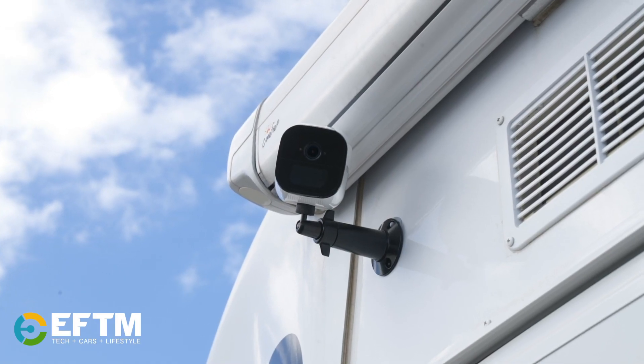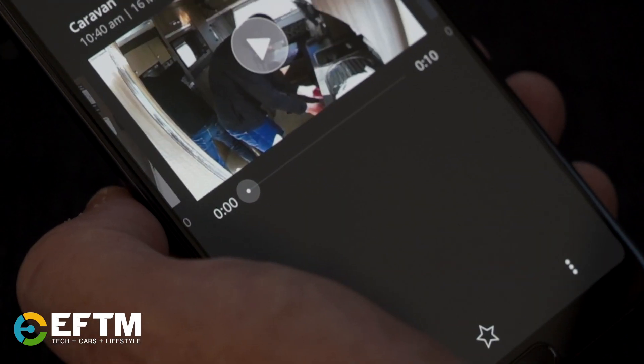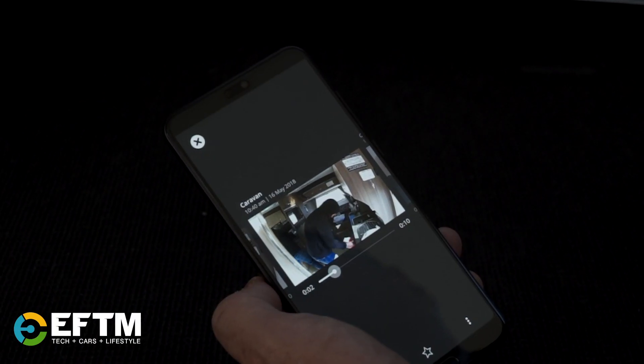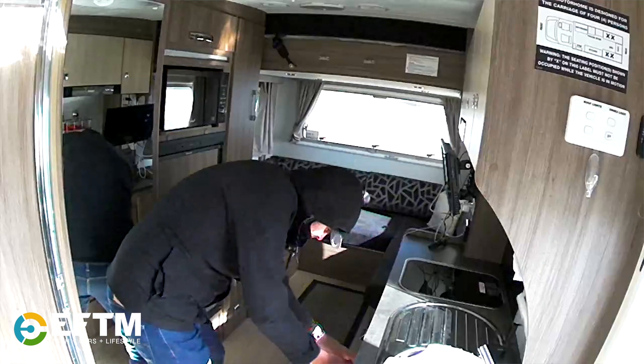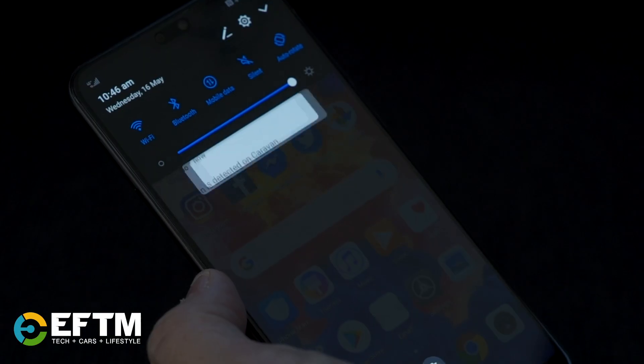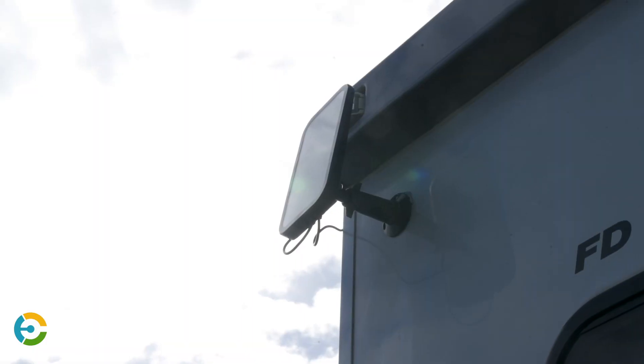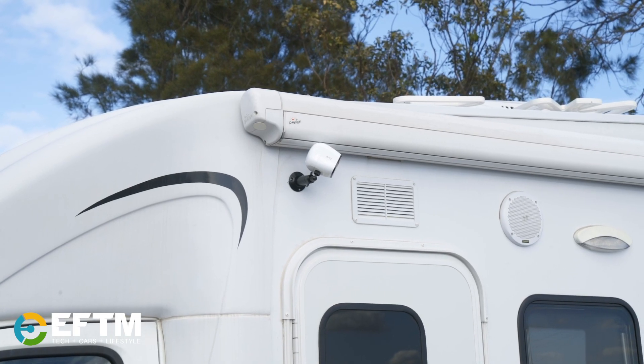So essentially you can sit this above a work site and monitor what's happening there, or put it in your caravan, campsite, or holiday home, and every bit of motion recorded is stored safely in the cloud for you to access on your mobile phone or computer. Plus you can keep it continuously charged with a solar panel. It's the Arlo Go, available on a plan from Telstra or outright online — check it out.